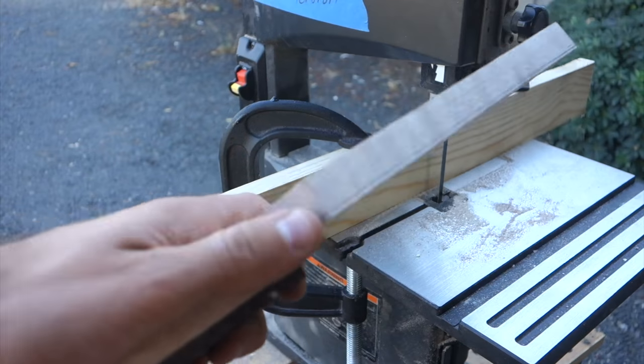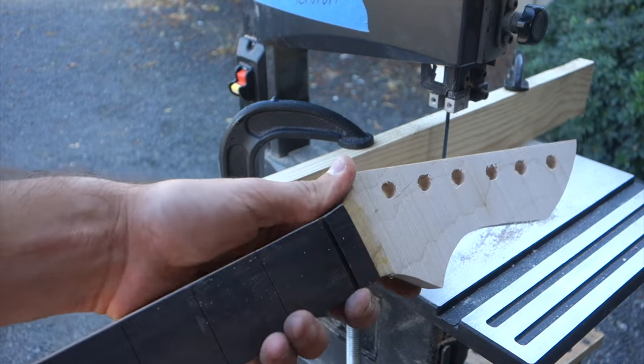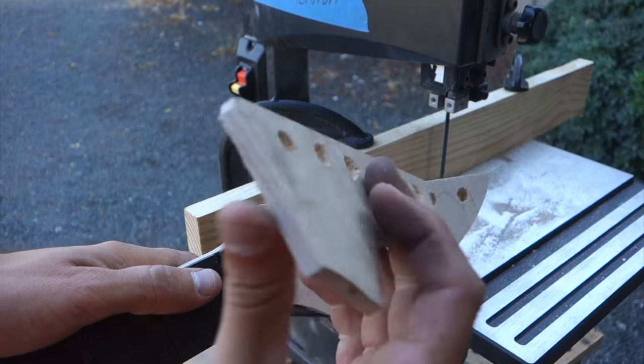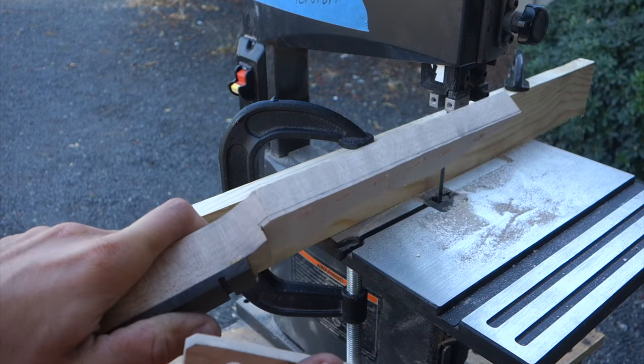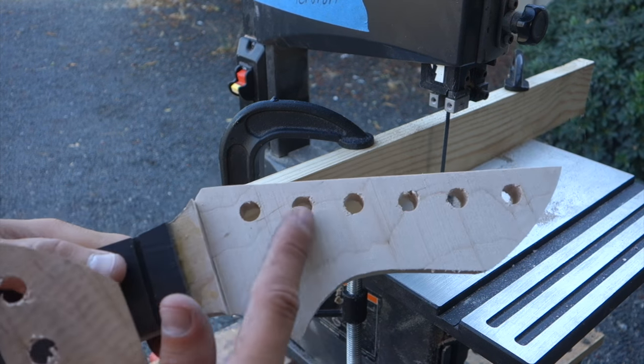That's my homemade fence for the band saw. This saw is not the best at resawing, but it got the job done. You can see it's not perfect — it's off by maybe a tenth of an inch — but it should be good enough; I can sand out the rest.